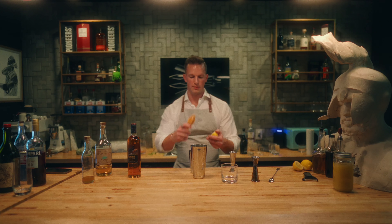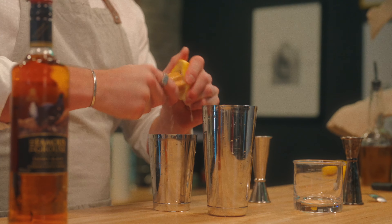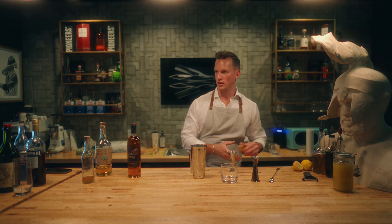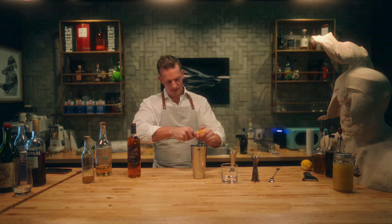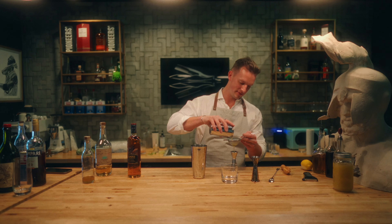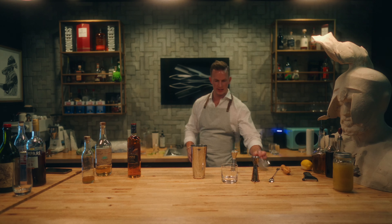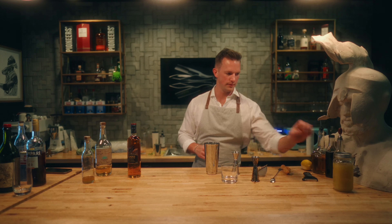Squeeze some lemon in here — if you've got a fork, just use a fork, shove it in there. I'm going to strain this because there's a bunch of seeds in here. Three quarters every time — it's like I do this for a living sometimes. Alright, three quarters, we got it. Now the ginger syrup.